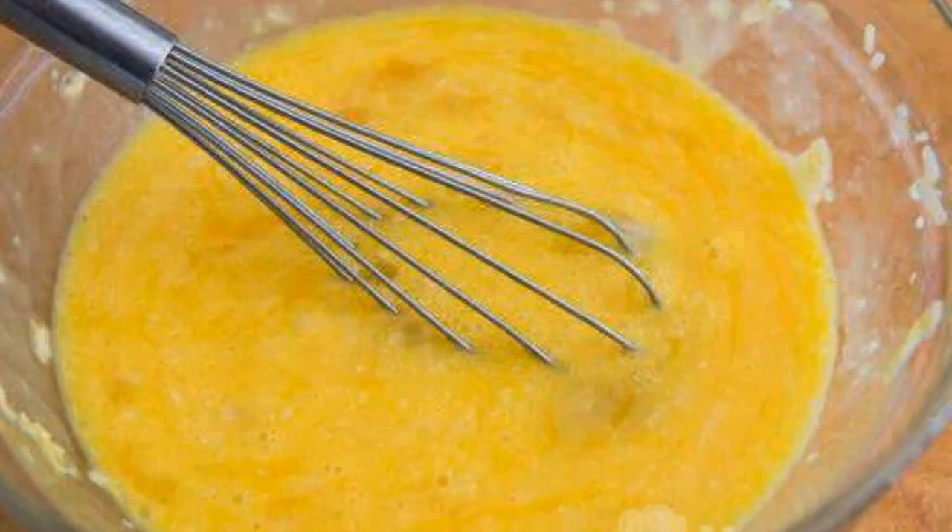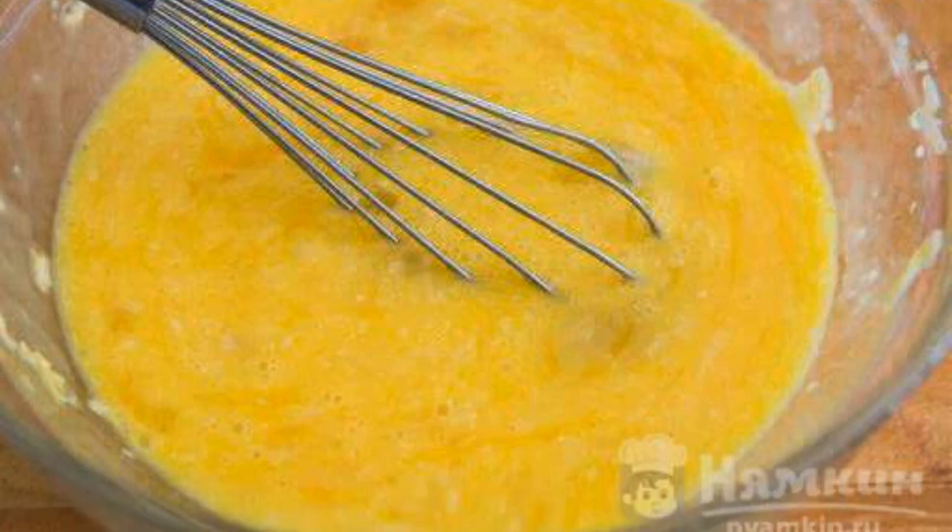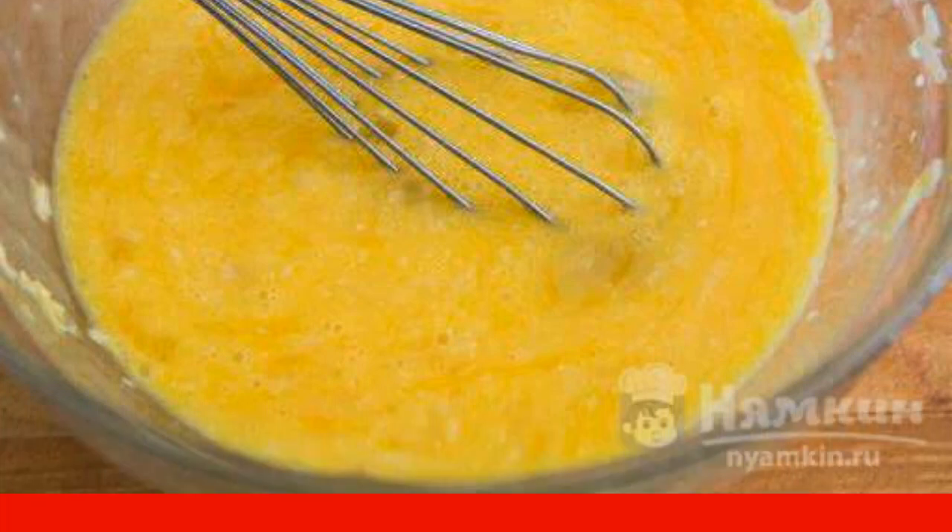Prepare the egg mixture at medium heat. Break the eggs into a glass bowl, add chopped garlic.